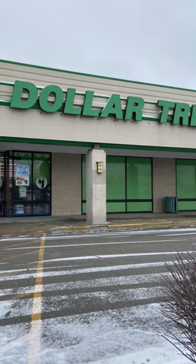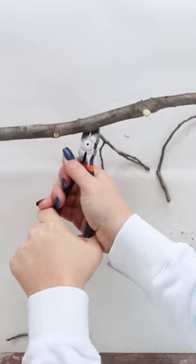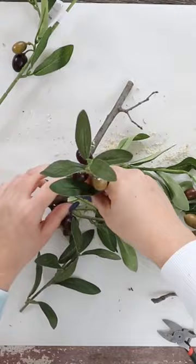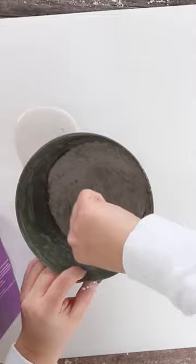I wanted to make an olive topiary so I grabbed this green pot from Dollar Tree and a stick from my backyard. Next I'm going to drill holes and put in these little olive branches, which are from Walmart. I'm also going to put it into this pot using some plaster of Paris and then stick the tree down in there.